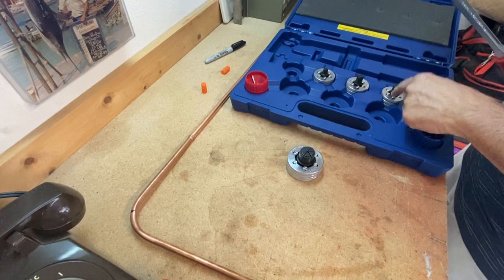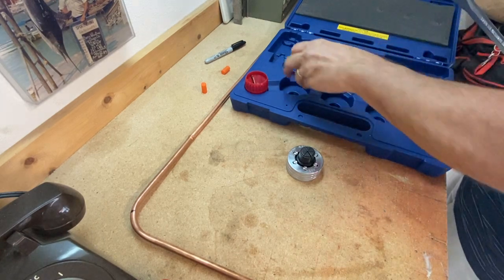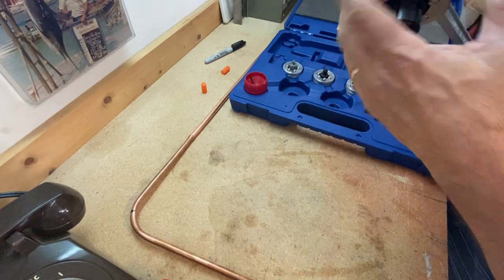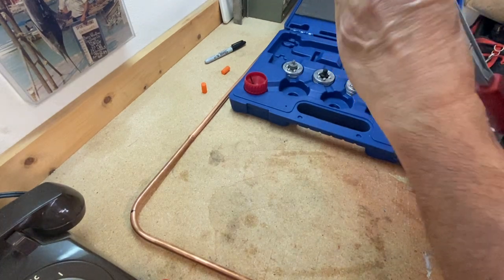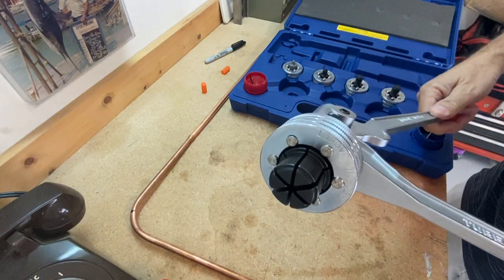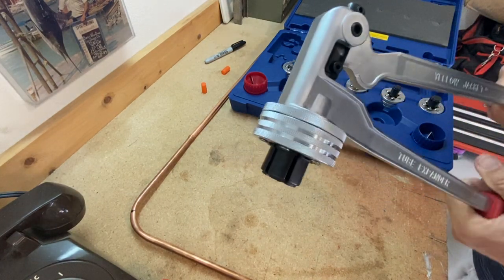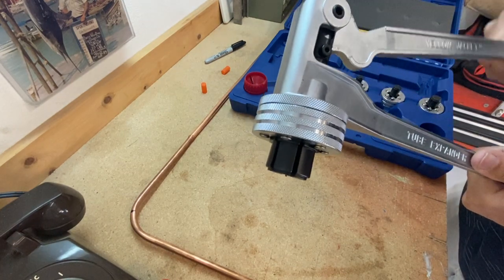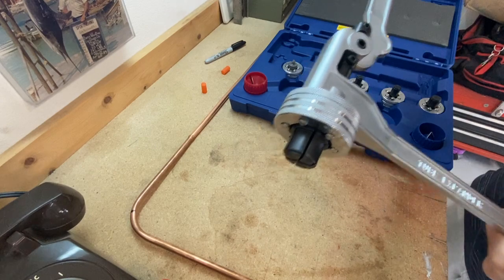The available sizes include half, five-eighths, three-quarters, seven-eighths, and inch and an eighth — that's typically what you're going to use in residential work. Let me do this one to show you a little closer how it all expands and works. That's all it does — just expand the end of the piping and make it into a fitting.